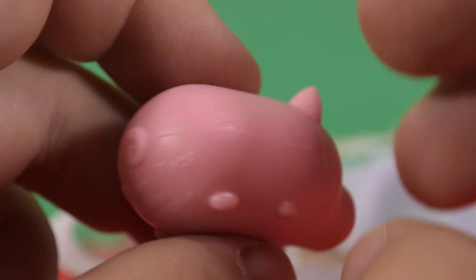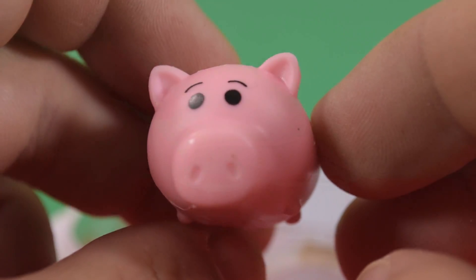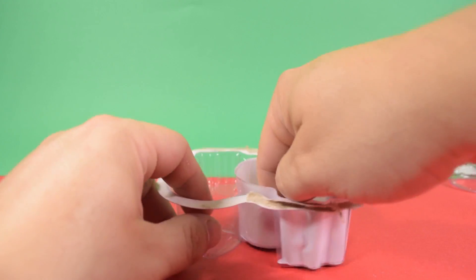I'm going to go ahead and add the lid. Let's go ahead and put the lid on it. Let's go.